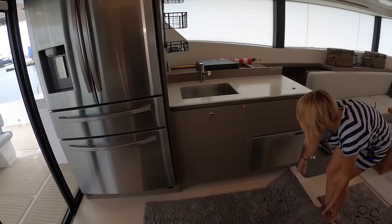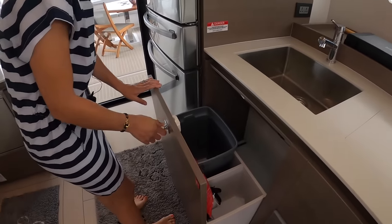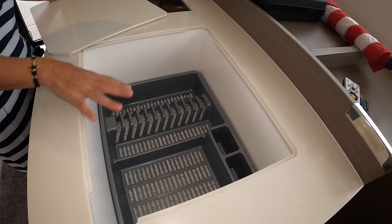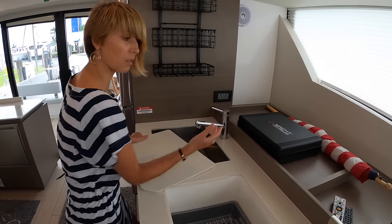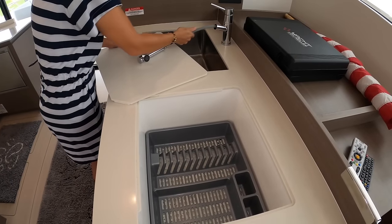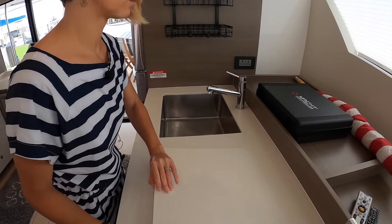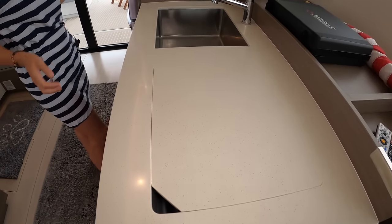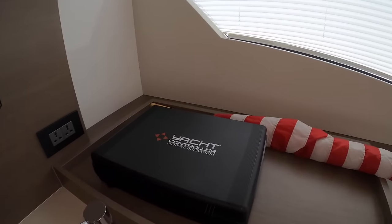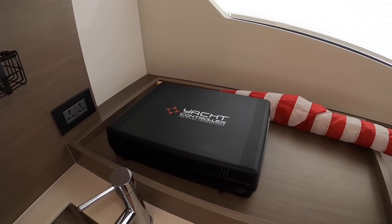Important stuff: dishwasher — gotta have a dishwasher on board. Trash compartment. There's also a second sink you can use for drying or extra storage before going underway — a perfect spot to put dishwashing soap and such. A nice hanging rack there as well. This boat has the upgraded version with the yacht controller function, so you can control the boat from the side decks, foredeck, aft deck — wherever you are.